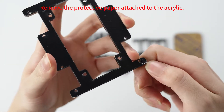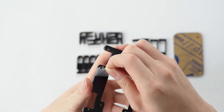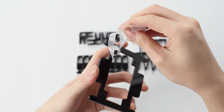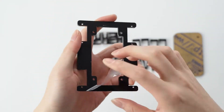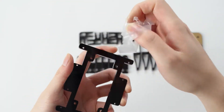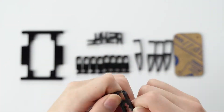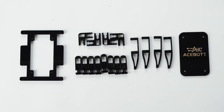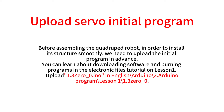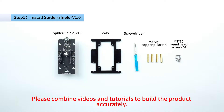Remove the protective paper attached to the acrylic. Please combine videos and tutorials to build the product accurately.